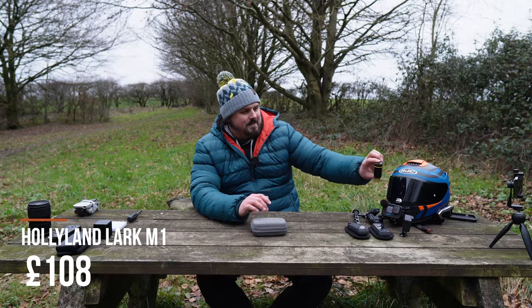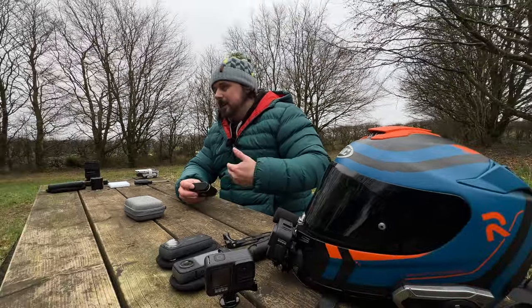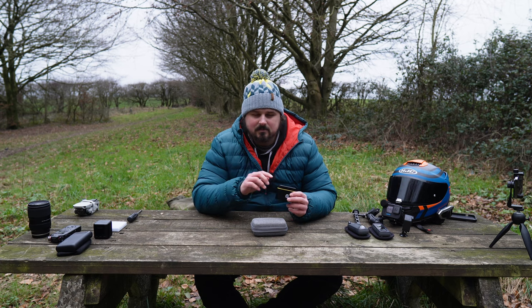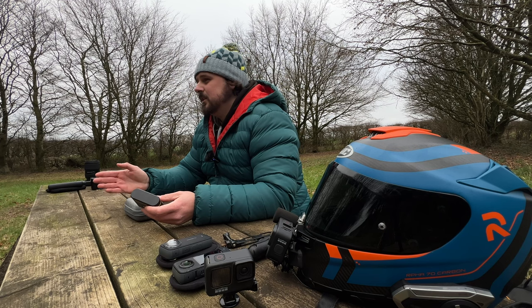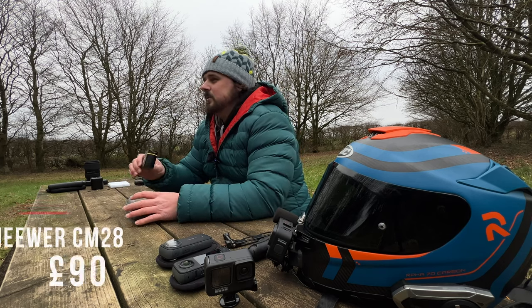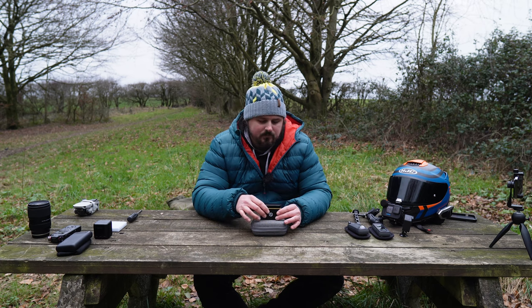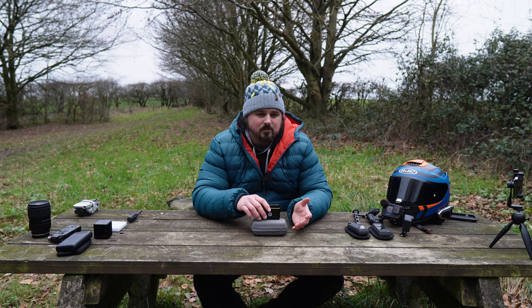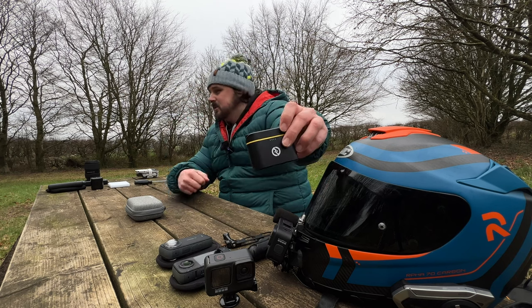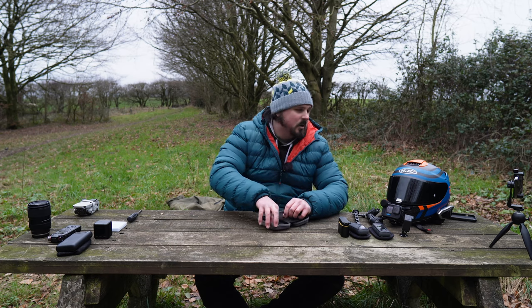For external audio I use the Hollyland Lark M1 mic. You get two mics and the main unit — using it right now. I think this cost me about £80. I'll put prices on screen and there's a link in the description box below. Newer have released a better version for only £20 to £40 more — personally if I was buying a cheaper mic again I'd buy the newer one, and if I was going all out I'd look at the Rode professional set, but they're about £400. The carry case is also a charging case, so when you're done just put the mics back in and it starts charging. Also there are different connectors so you can connect your iPhone or Samsung to the unit.